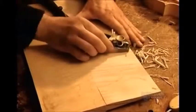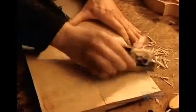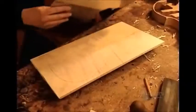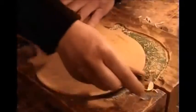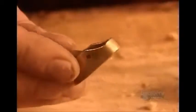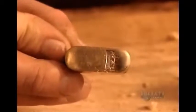Using a small plane, they even out the surface. Then they trace the violin's shape and cut it out. They shave the surface, sculpting a downward slope from the middle using an even smaller plane.